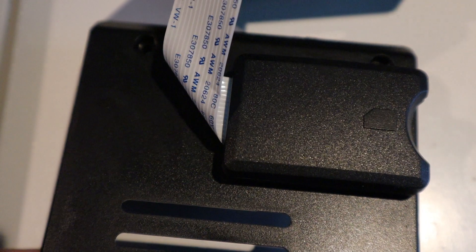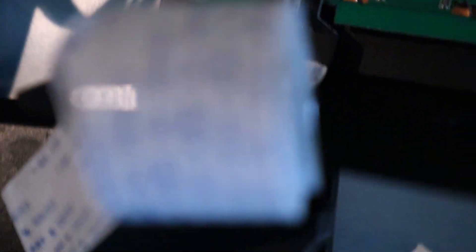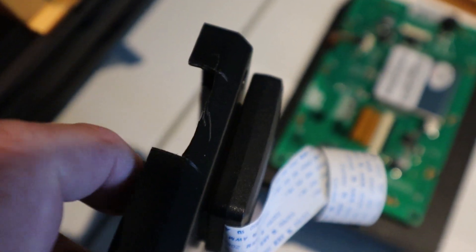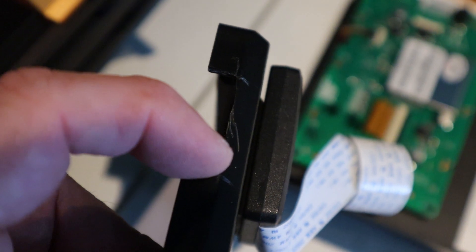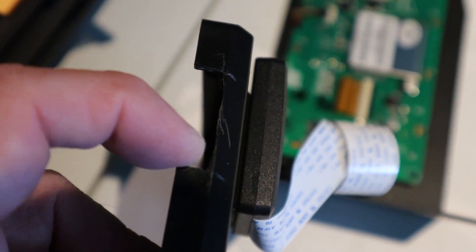Mount it wherever you like — I've put it here with some strong VHB tape. You'll find to clear this cable bit here you will have to cut a gap out of the plastic case — you can see that gap there. Just cut that out using either a Dremel or a hot knife or something like that.